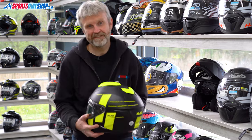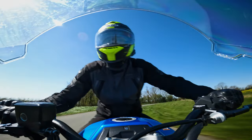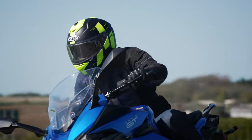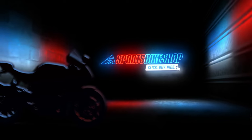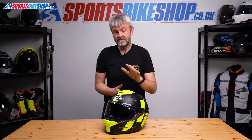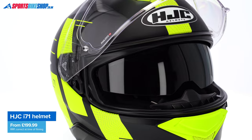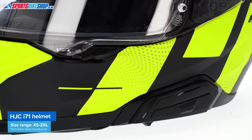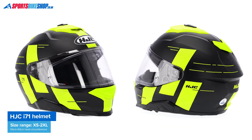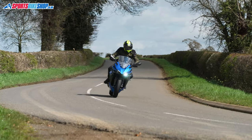Hi, I'm Tony. Welcome to Sports Bike Shop's review of the HJC i71 helmet. 2023 is a big year for HJC — they've got quite a few new models to review and this is one of them, the i71. It takes over from the i70 and it's a mid-price helmet with a plastic shell, an internal sun visor, and the capability to integrate HJC's latest generation of intercoms. I've spent a few hundred miles on the road in this one, so I can run through the details you need to know and give some insight on what it's like out on the road.